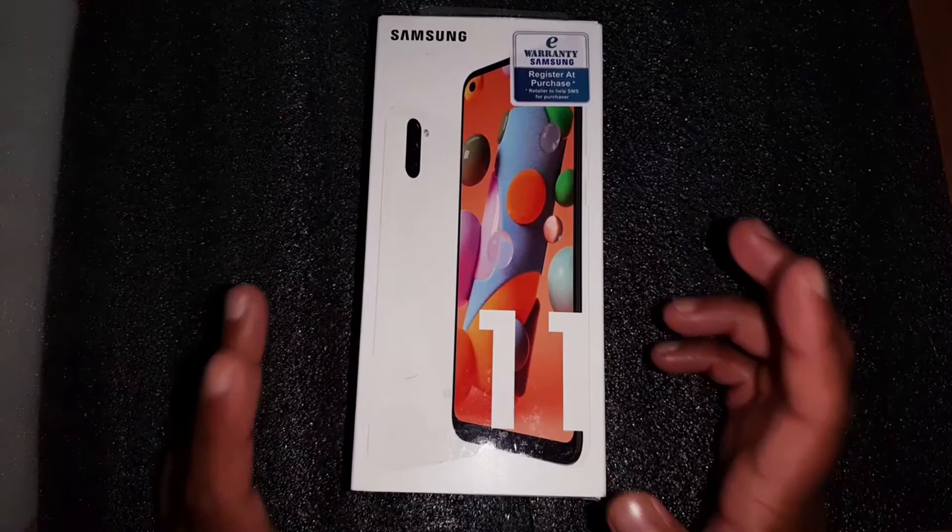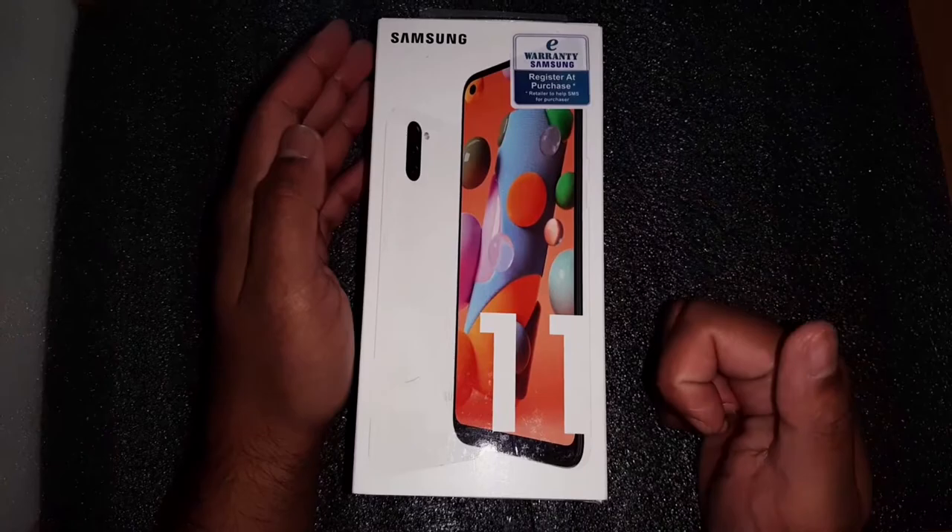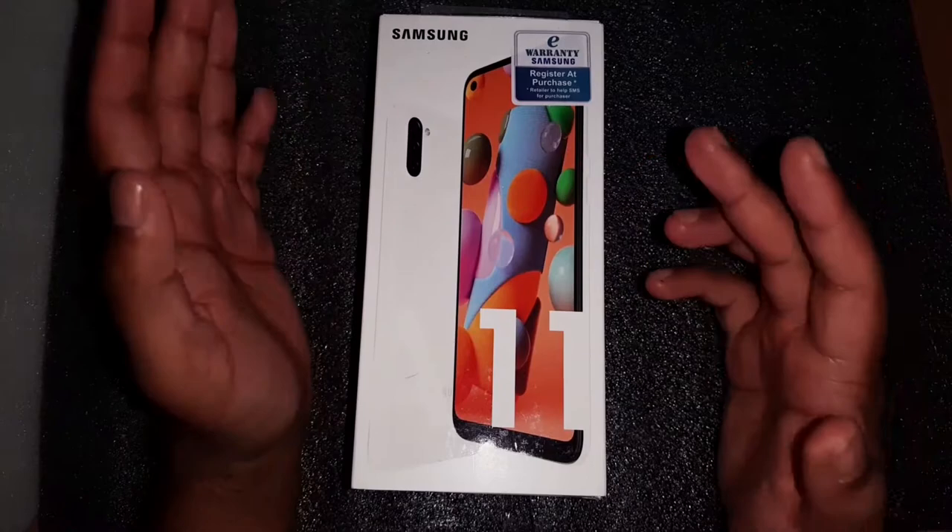Hello everyone, welcome back to a new video. Today we have the Samsung A11 intro review. We're going to do an unboxing of the Samsung A11 and a full review of the phone, testing the performance, camera, display quality, sound quality, and everything else. Stick with it — hope you guys enjoy this video.